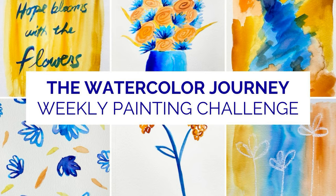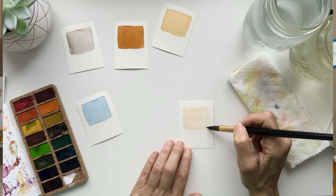Welcome back to the Watercolor Journey Painting Challenge. Hi, I'm Kris, your host for this challenge, and this week we're going to go over just about every artist's favorite subject: color. I'll talk to you about color palettes and some easy ways to create them for your projects.